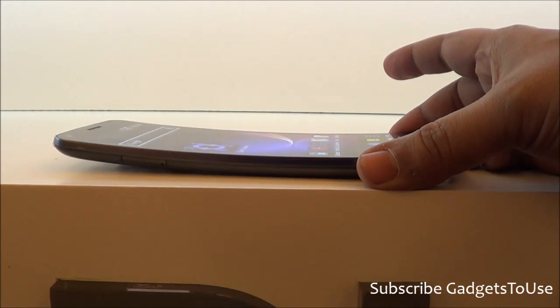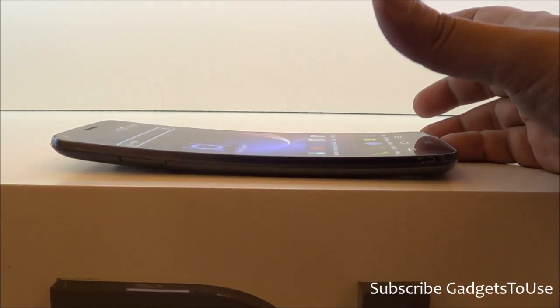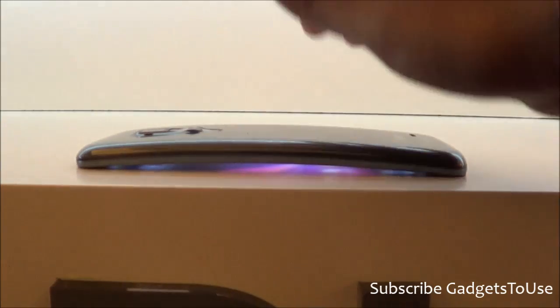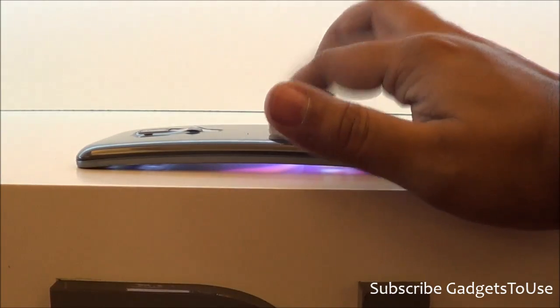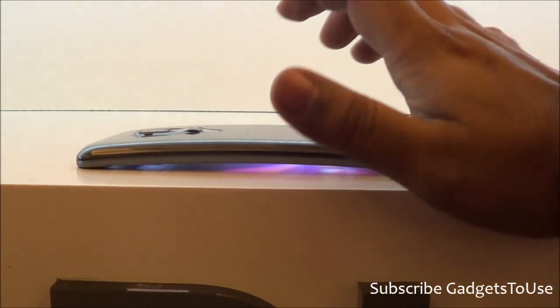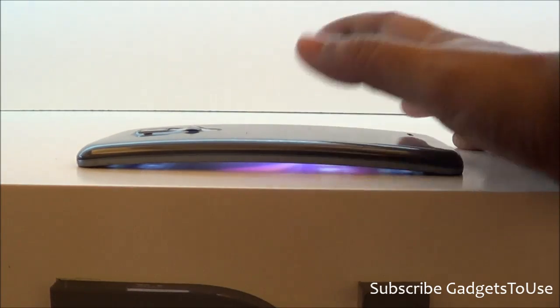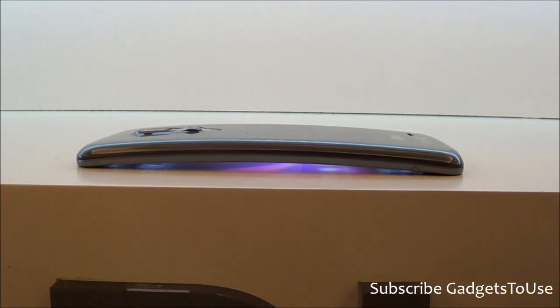In this video, we are going to test the flexibility of this design — how strong it is. As per LG's claims, if you place this device on a table and put 40 kg of weight on it, the phone will still keep working. We are going to test that. If you have an LG G Flex, don't do this with your own device.